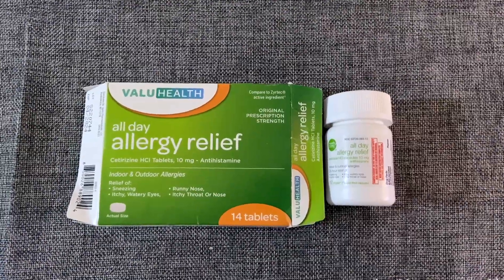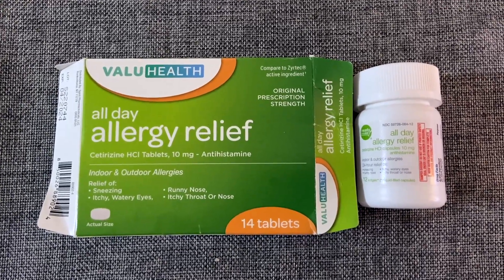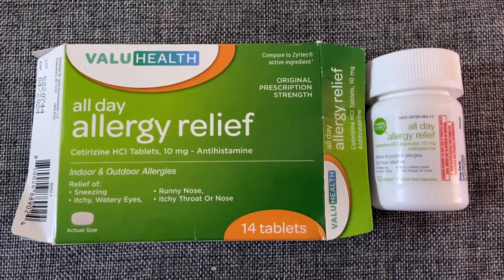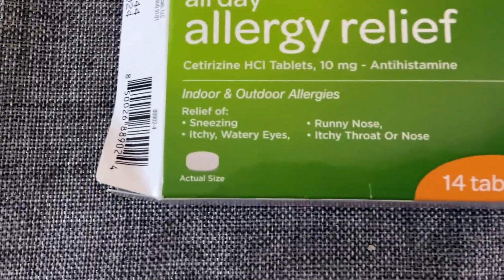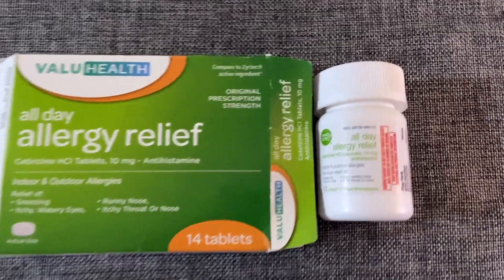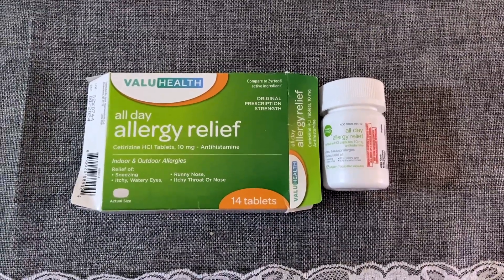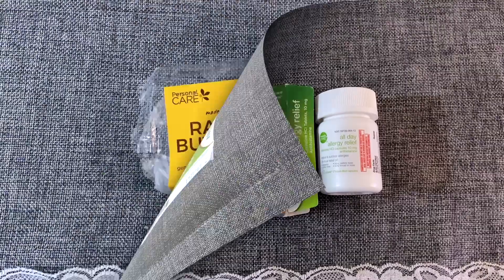From an American Dollar Tree I picked up this all day allergy relief — just allergy pills. It relieves sneezing, itchy watery eyes, runny nose, and itchy throat or nose. The pill is pretty small. In the box you got 14 tablets and in the container you got 12. These were great — they work just fine, I have no issues with them, so I recommend them.